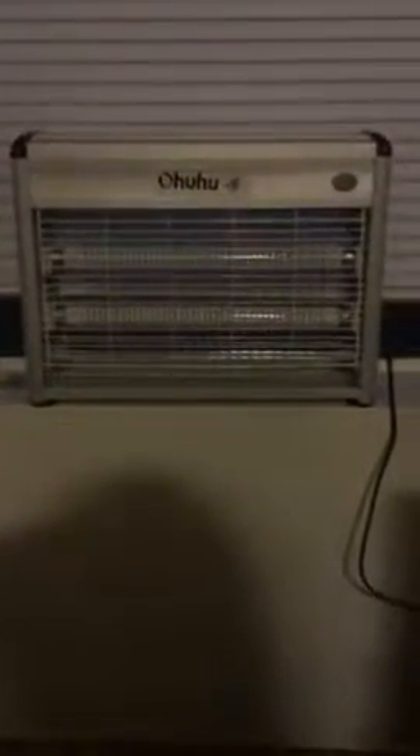Hi guys, the following review is on this Ohuhu Electric Indoor Mosquito Killer.